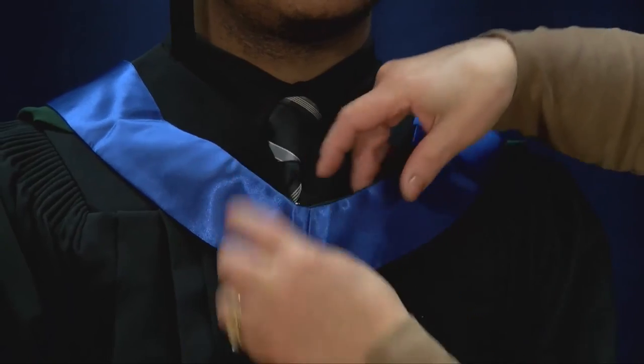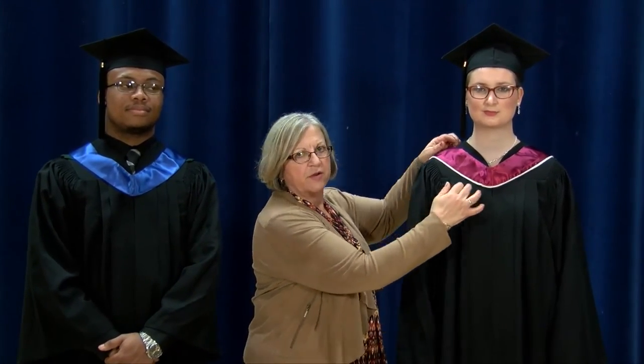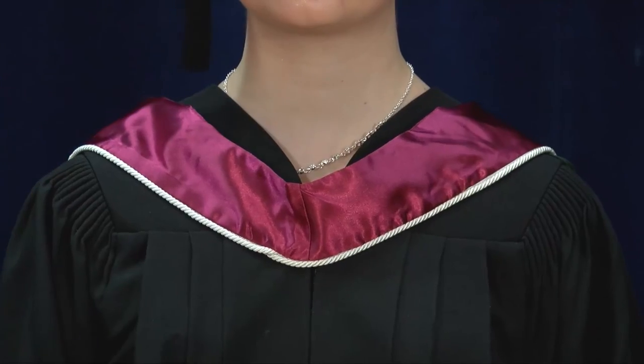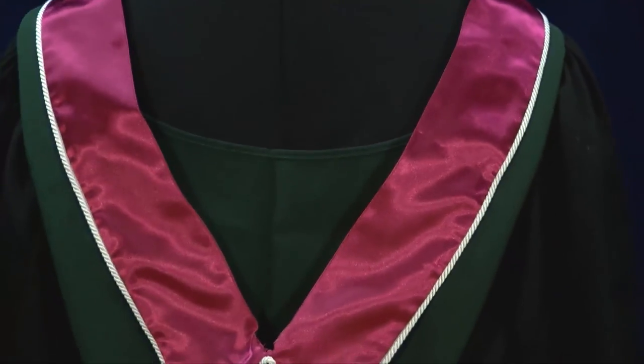Now we'll deal with a couple of problems that you may run into. This style of hood has got a smaller opening and will not lay flat on the shoulders. This is the same style of hood but with a decorative edge. If you attach the pin to the base of the hood, it will then lay flat on the shoulders, leaving a gap at the top.